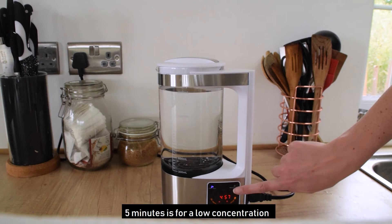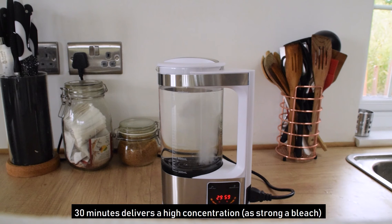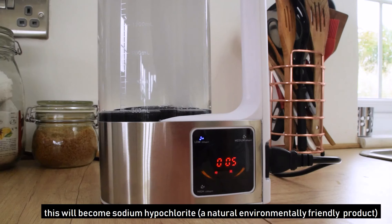5 minutes is for low concentration. 15 minutes will give you a medium concentration. And 30 minutes delivers a high concentration as strong as bleach.